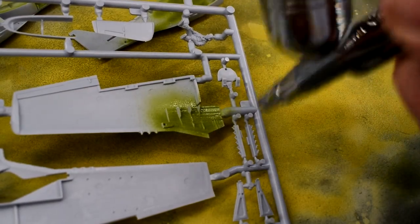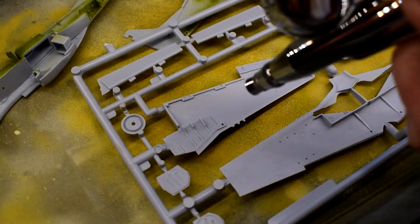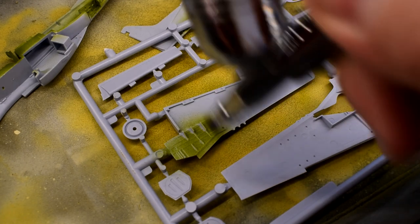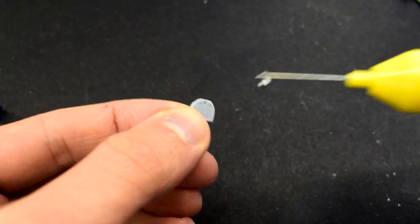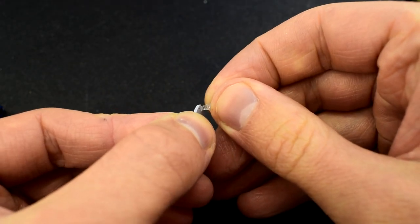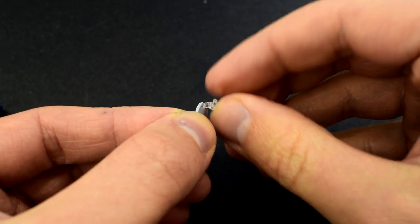I sprayed this Vallejo paint on all the internal areas, including the wheel wells and cockpit areas. A few coats would be needed, leaving time between each layer to allow it to dry. I cemented the clear gunsight part onto the cockpit control panel. In hindsight, I should do this after I've added the decal, but you'll see why shortly.